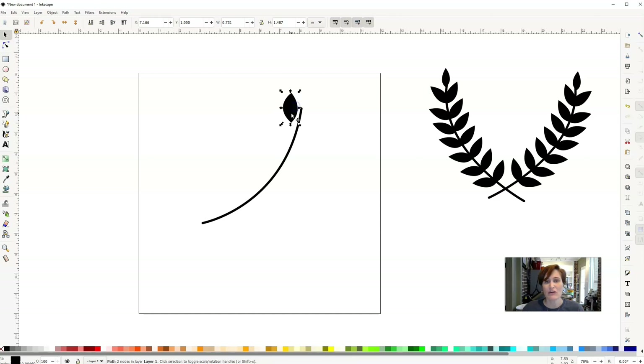I'll bring the leaf over to the stem, then click it one more time to get rotation handles. Click once for scale, click again to rotate. I'm going to rotate it out and bring it down just a little bit. This is the fun part — you can rotate it and make the laurel look exactly the way you want. Then I'll copy and paste it to the other side, rotate it out, and we've got our first little leaf pair.